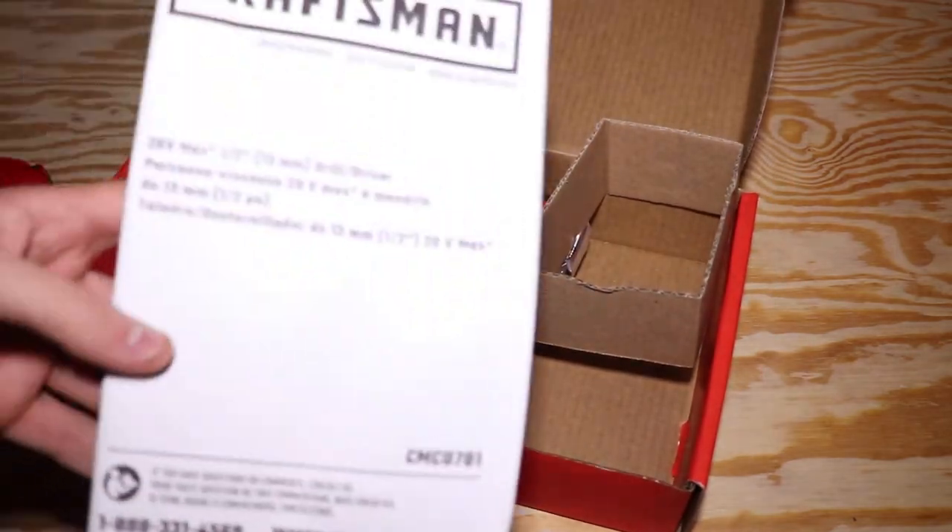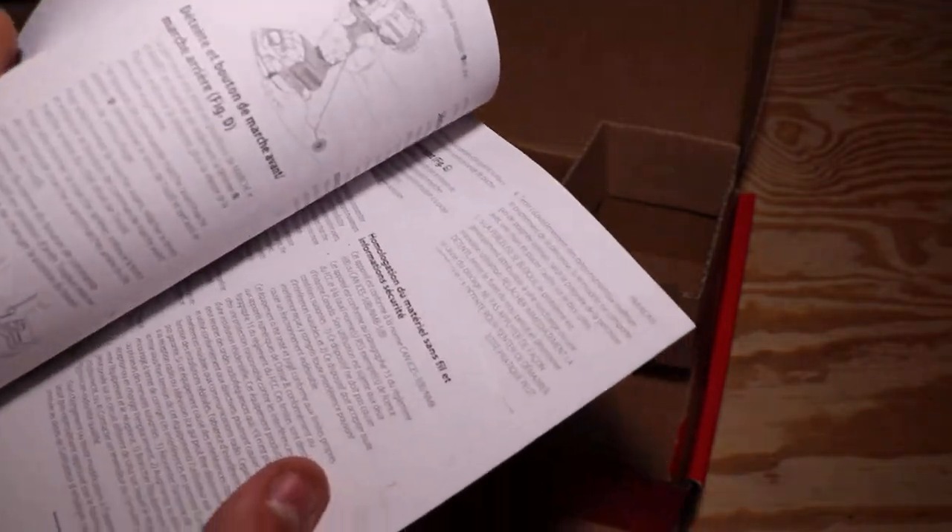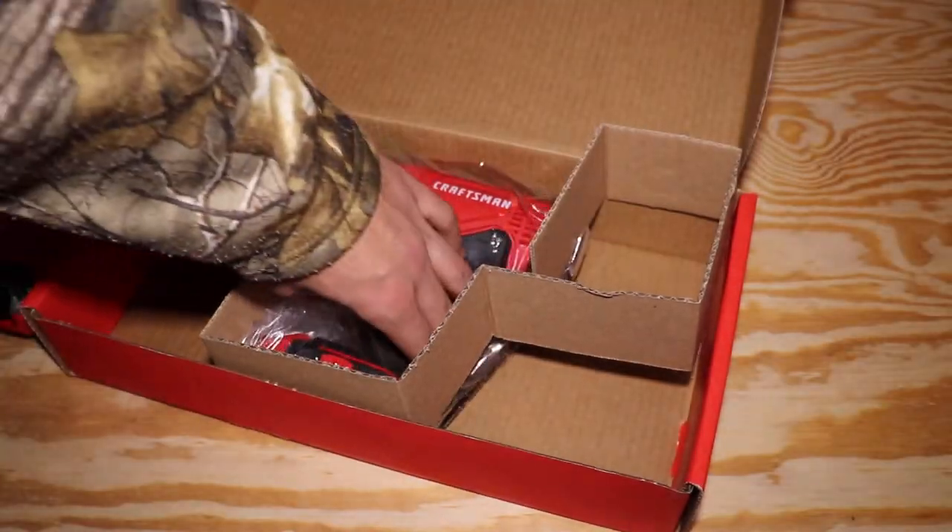We also have the instruction manual with the usual safety information and warranty.